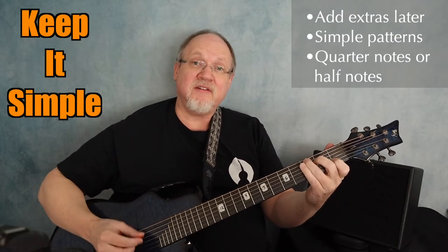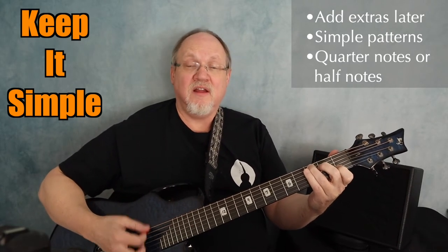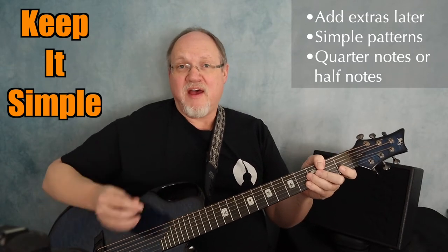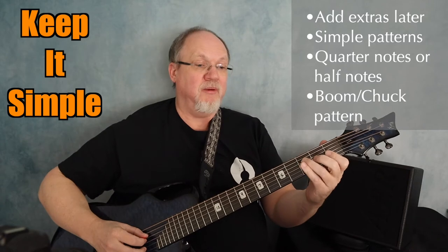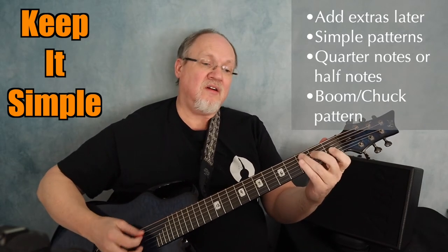You are my sunshine, my only sunshine, you make me happy. And once you're comfortable doing that, you can maybe add a simple boom chuck. Happy when skies are gray.